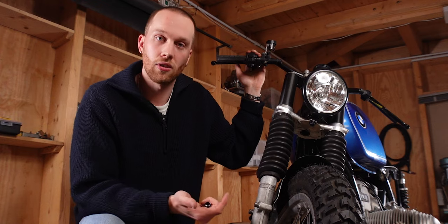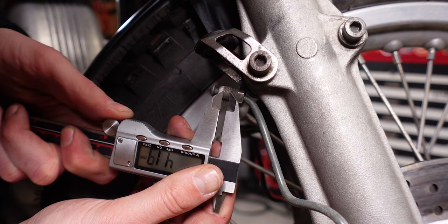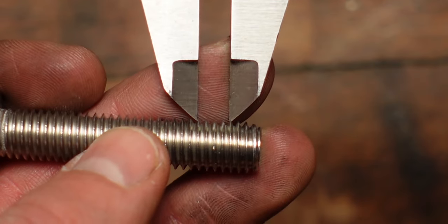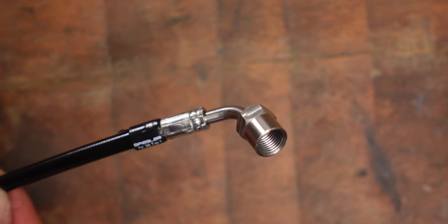I determined the pitch by measuring the external thread at the bottom, since measuring an external thread is much easier. With your caliper, measure from one high spot to the fifth next one — this gives a much more accurate reading than measuring from one thread to the next. Take your measurement and divide it by the number of low spots in between. In this case the measurement is 4mm over 4 low spots, so the pitch is 1. A standard M10 thread would measure 6mm over 4 low spots — 6 divided by 4 equals 1.5 — and that's how you get the pitch.